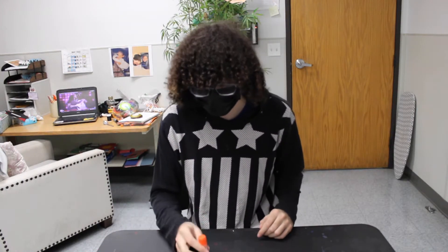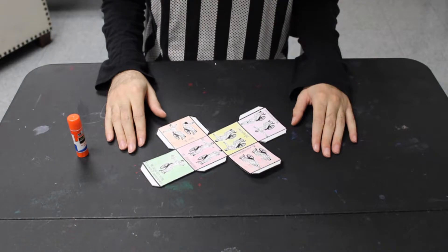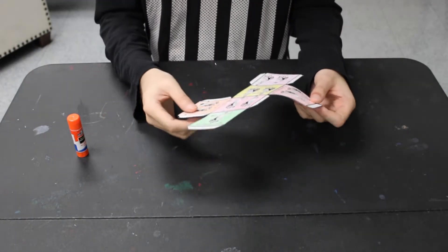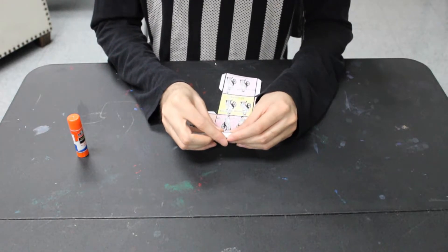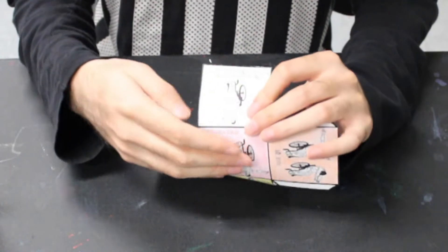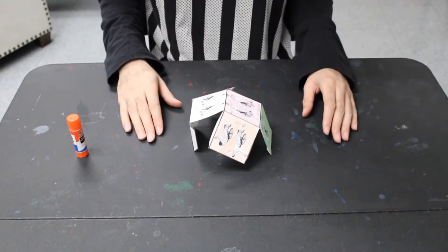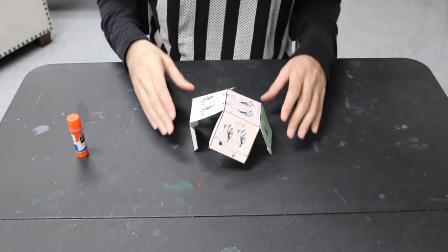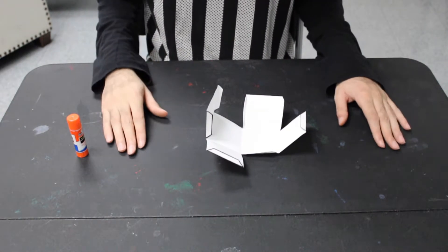Now here comes the tricky part — follow me on this one. Get your glue stick ready too. There are quite a few steps we're going to need to do to put our cube together. The first and most important thing is we are going to fold the cube on every single solid black line, starting with this one here. Fold it back, just like that, and keep going until we've folded on every single black line. Once the cube has been folded on every single black line, it's going to look a little funky — but that's okay, that's what it's supposed to look like.